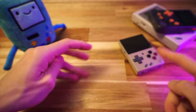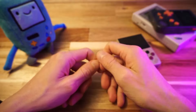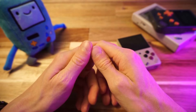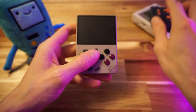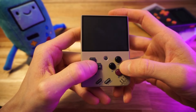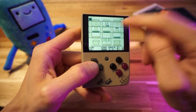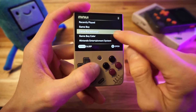Now I can shove this in my pocket, go around town, gallivanting, meandering, loitering — all that town stuff. And then when I'm ready to get back to my game, just hold that power button. It'll boot up by itself — it takes a few seconds, but then it starts up the device and puts me back in the game exactly where I left off. That's pretty darn cool.